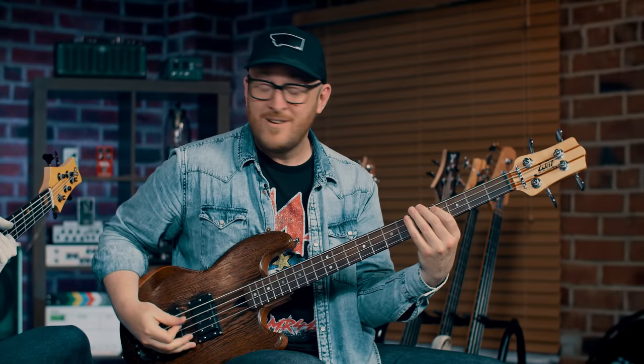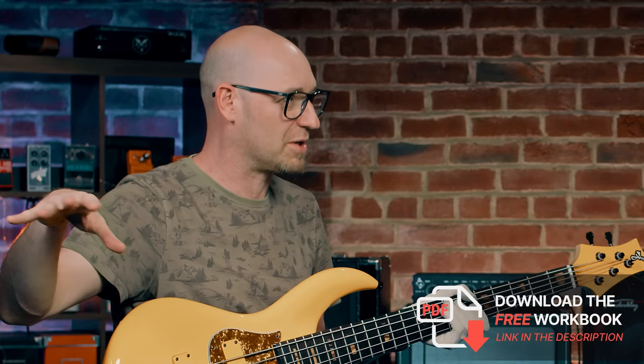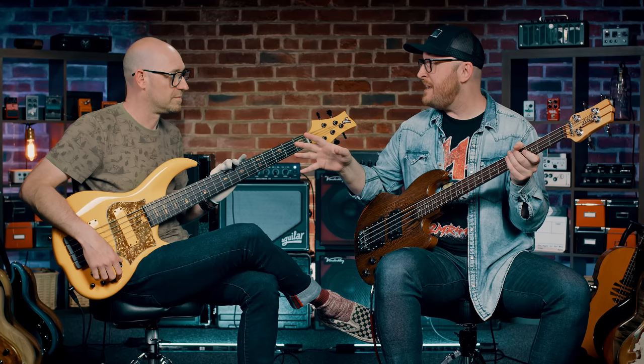I'd probably over-swing it when really it's more just straight. If you want the tab and notation, because we're going to play the B section as well, click that link in the description - it'll take you to a page where you can download the PDF. So it's E-flat minor: E-flat, G-flat, A-flat, B-flat, A-flat. And it's worth saying that Nathan Watts tunes down a half step and plays this in E.